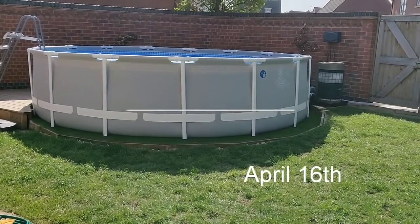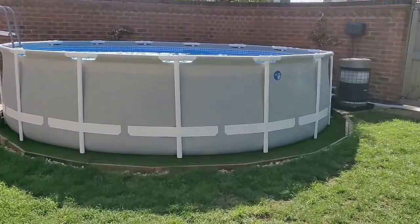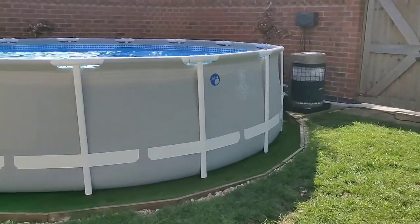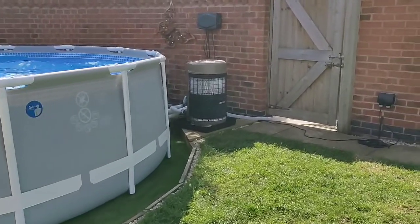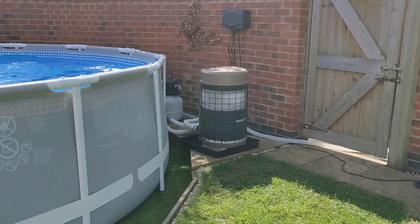It's Thursday April 2020, a lovely day — 11 degrees according to the weather app on my phone. But we can see something's odd about my heat pump: look, it's changed colour.